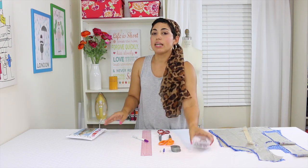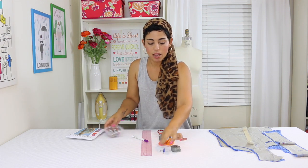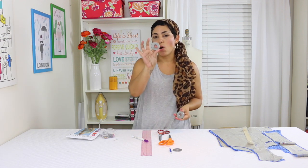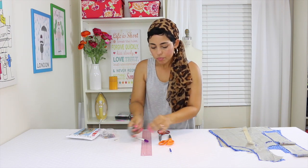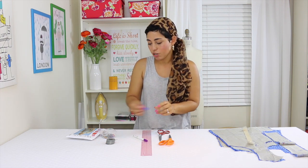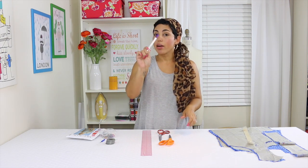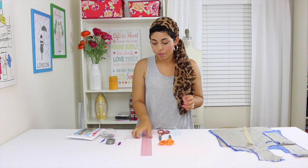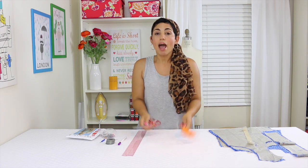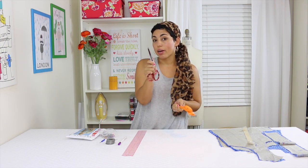You're also going to need some pins, a safety pin, some pattern weights or washers — I get these from my local home improvement store — a seam ripper in case you make a mistake, a marking pen for fabric, a ruler if you plan to lengthen your shorts, and then two scissors: one for paper and one for fabric.